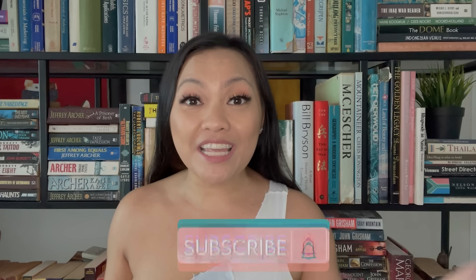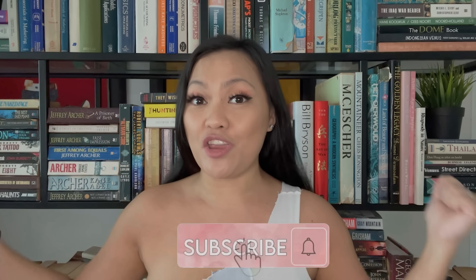Good morning, good afternoon and good evening! Welcome to my channel, my name is Crystal. To the newcomers, welcome! To the old timers, welcome back. You can help me grow my channel by clicking the subscribe button and notification bell. Hi guys, it's Sunday and I'm back — I missed you!